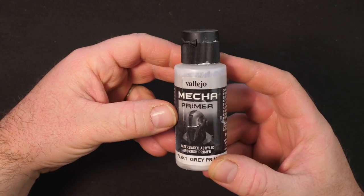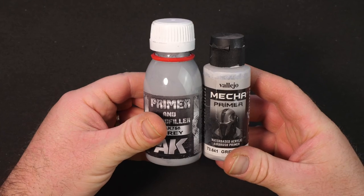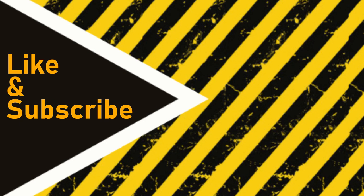Previously we looked at the Vallejo Mecha Primer, and we've now also looked at the AK Interactive Primer and Microfiller. But another very popular primer you'll hear people talking about is the fine surface primer by Tamiya. If you want to see how that one works out and compares to the other two, then check out this video up here. If you liked this and found it useful, please bash that like button and share it across your social media. I'll see you for the next project.